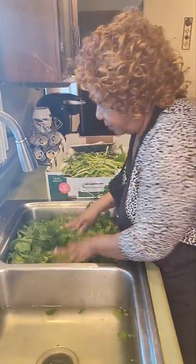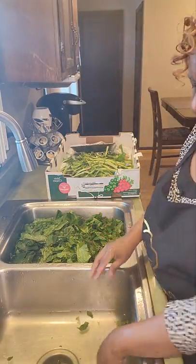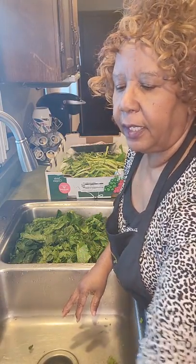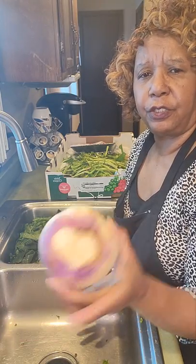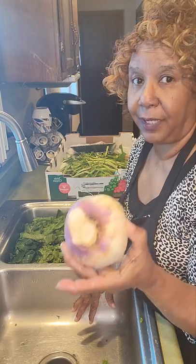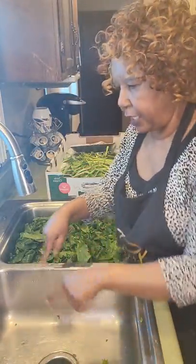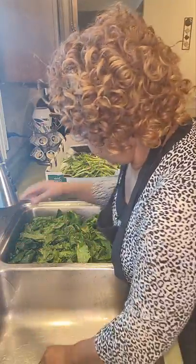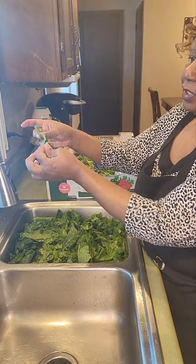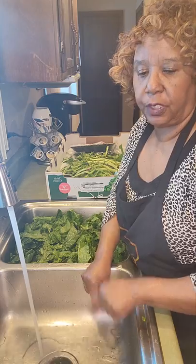Once I get these greens all washed, I'm going to show you my pot where my meat is already cooking. When the greens are almost done midway, I'll add a turnip — you take it, peel it, and slice it. Some people like turnips in their greens, some people don't, so it's completely optional. I can see the dirt in this sink from where I wash the greens — remember, greens come out of the ground so obviously they are dirty. I also go back through my greens again and check for any more strings. This is going to be my third wash.